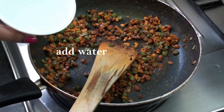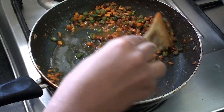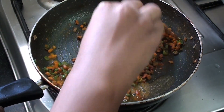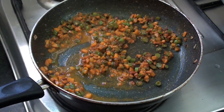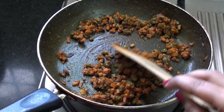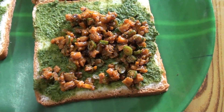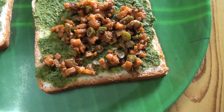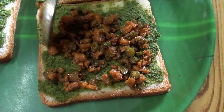Now add some salt to the pan. Add all the vegetables to the pan. Now add green chutney. We will put the carrot and beans in this way and put the filling together.